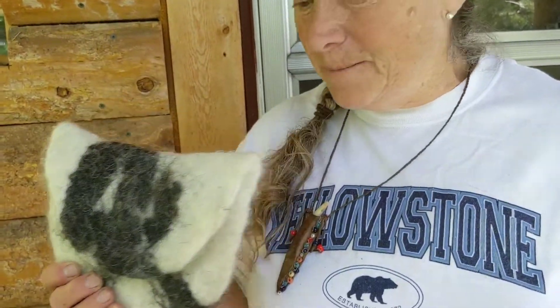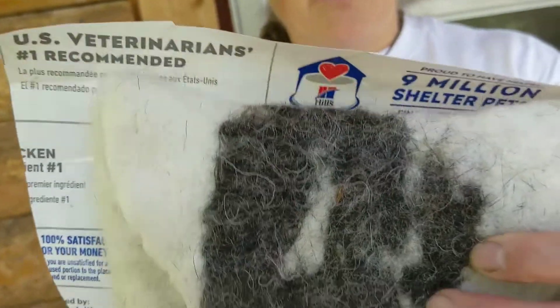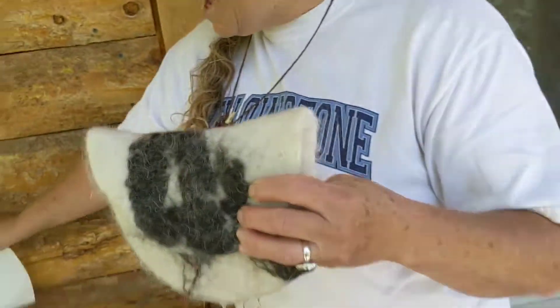Hi, this is Rosemary, and of course I'm with the Shepherd's Whistle Farms. This is the bag that we just finished felting. I want you to notice that the bag is smaller than my resist. Always remember, make your resist bigger than what you want to make.